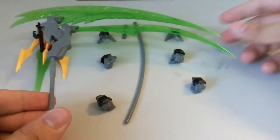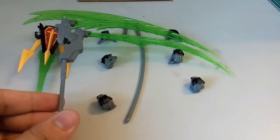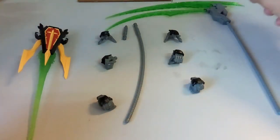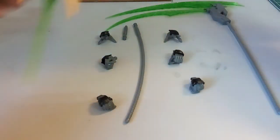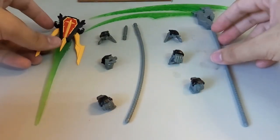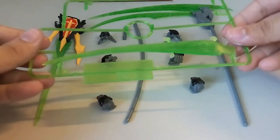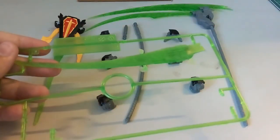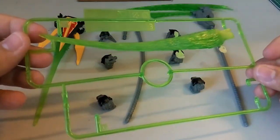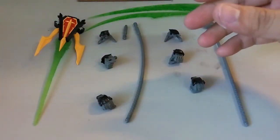So basically this is how the scythe looks. I have another Death Scythe to show you guys later — that's the High Grade 1/100. I don't have the Master Grade but I believe that's the best comparison. So basically this is all the accessories that it comes with — and this thick effect part I believe is from the High Grade 1/100 version.